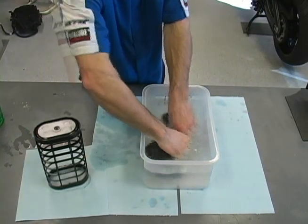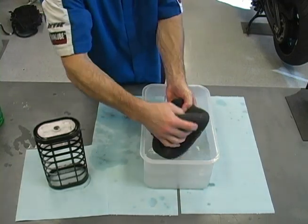Wash the filter until no further dirt comes out. Skipping this second wash in soap and water can leave dirt trapped in the filter that can enter your engine, causing increased wear and oil consumption. Now rinse the filter in clean, warm water until all the soap is removed.